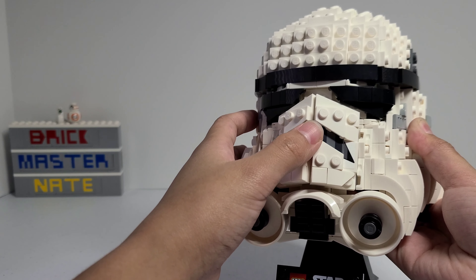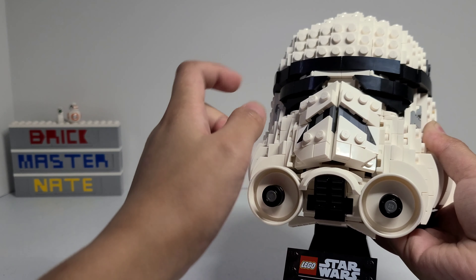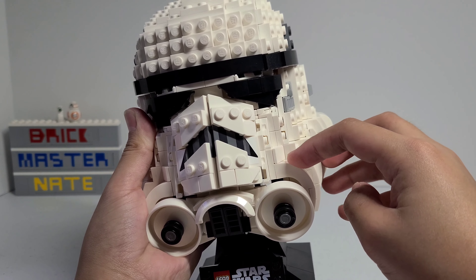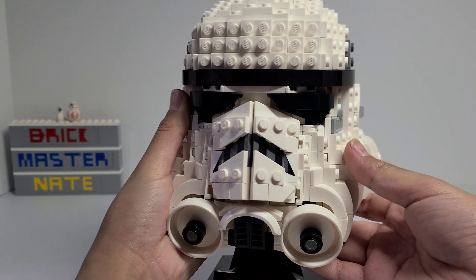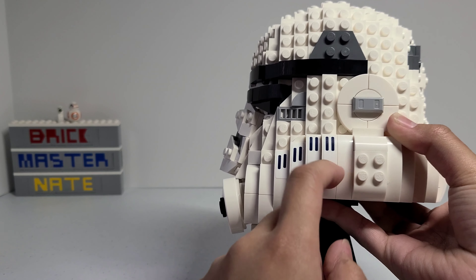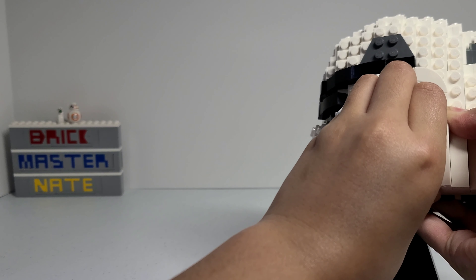I don't like how the face has a lot of different gaps. For example, there's a big gap right here in between the mouth section and right in between the eyes, and if you try to push it up and hide that gap there's a smaller one right here that you can see. I also don't like how there's a gap in between these technic pieces and this curved brick — it's still a small gap but it just kind of bugs me that it's there.